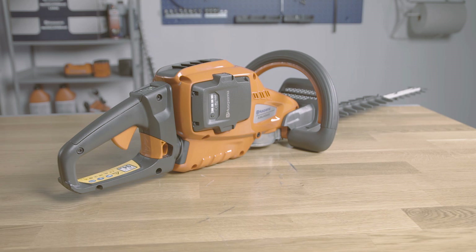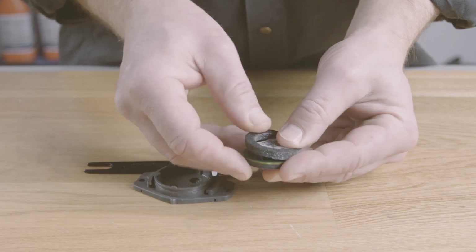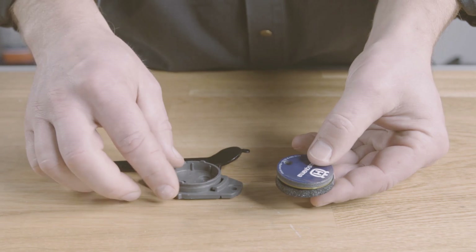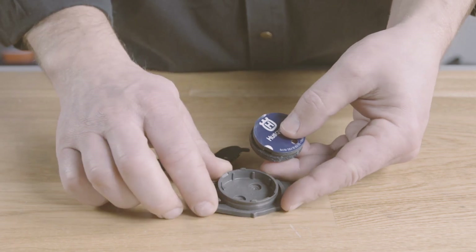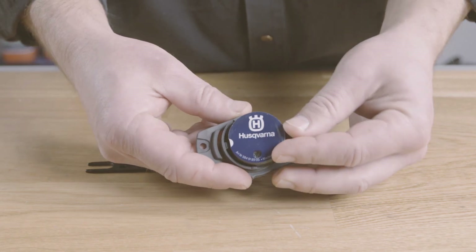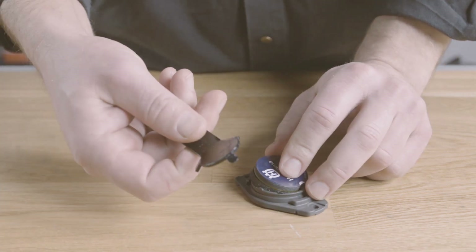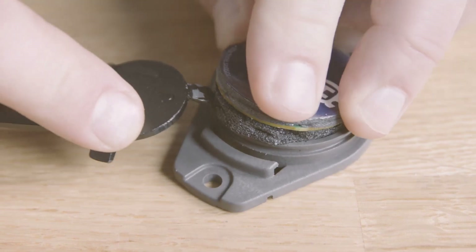Now it's time to find the best possible location on your machine to mount the sensor. Make sure the sensor is configured and paired. Mount an anti-vibration pad on the sensor. Carefully press the sensor into place and align the sensor slot with the enclosure slot. You may have to push hard, but that's okay since the sensor is quite durable.